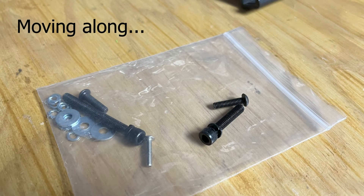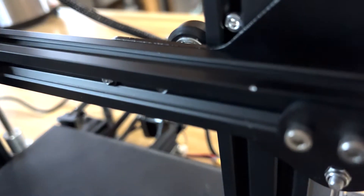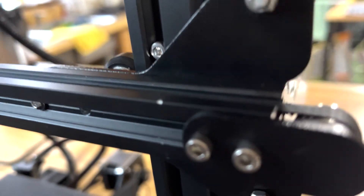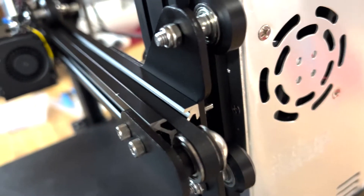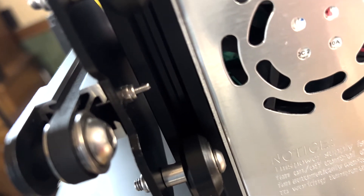The M4 screws don't work to mount the gantry, and M3 is way too thin. I even resorted to trying Imperial screws, which are easy to find here in the United States — those didn't work either. I ended up using M3 screws with nylock nuts. This is far from ideal and it won't be quite as secure. It also makes it very painful to square the rail, and tightening the belt is also rough. But hey, it's on.